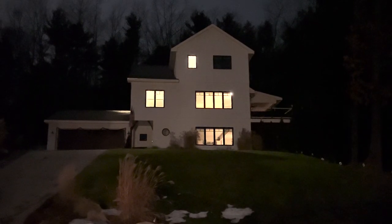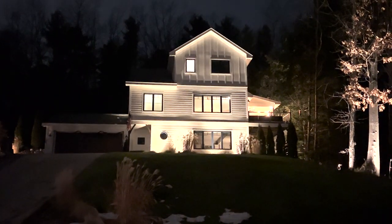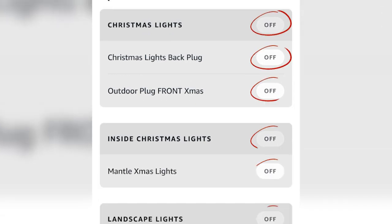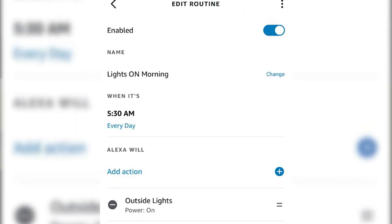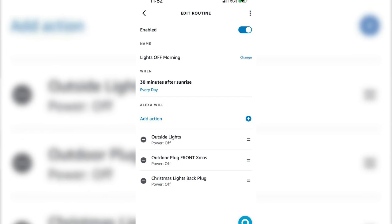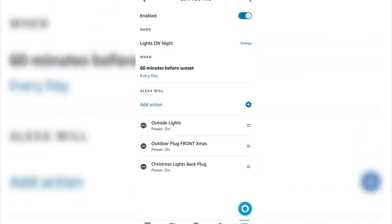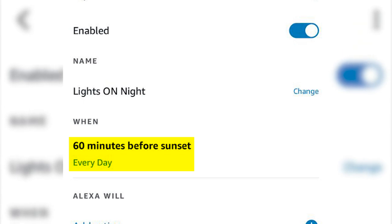Alexa, turn on landscape lights. From there, you can turn it on and off manually inside the Amazon Alexa app, or you can create a routine. At my house, I have the outdoor lights come on at about 5:30 in the morning, then turn off about 30 minutes after sunrise. In the evening, they come back on one hour before sunset and turn off at 10pm. I love being able to get into my hot tub and just simply turn off the lights and let there be darkness.